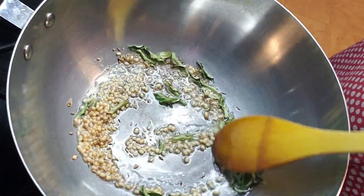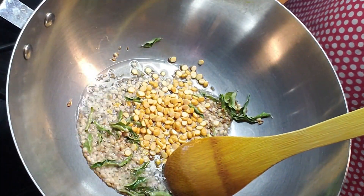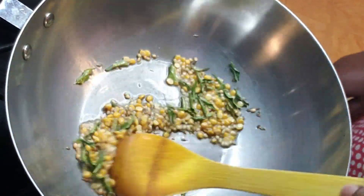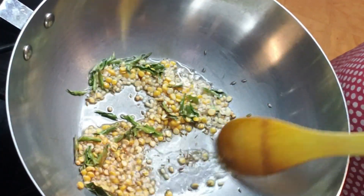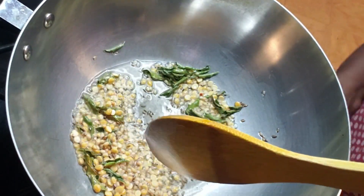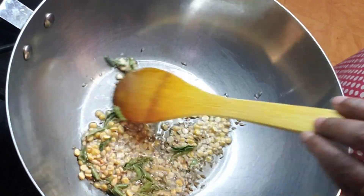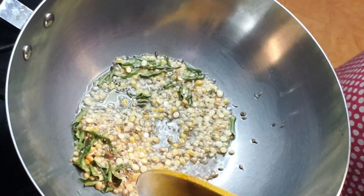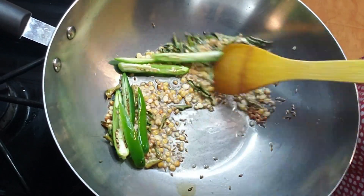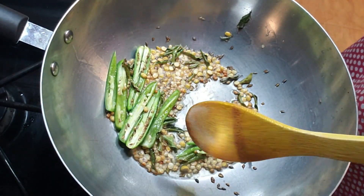I added the cumin seeds for tempering, then the urad dal, chana dal, and the curry leaves. I took about one tablespoon of oil — they just need to be sauteed a little. Watermelon rinds remove free radicals and fight oxidative stress, which prevents heart disease and macular degeneration and prevents cancer. Now I've added the split green chilies and sauté a little.